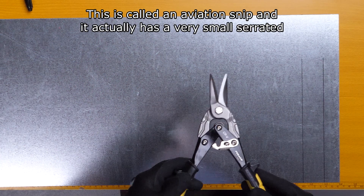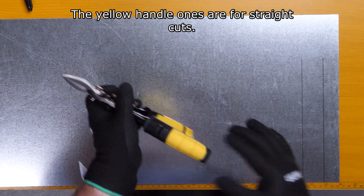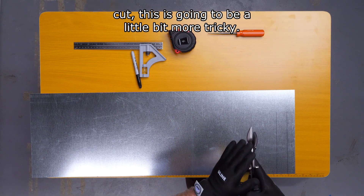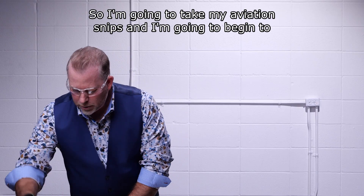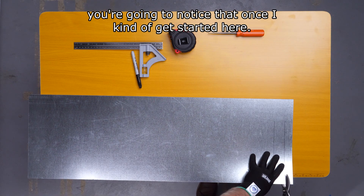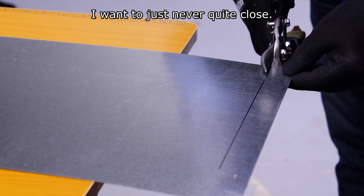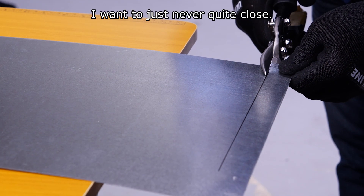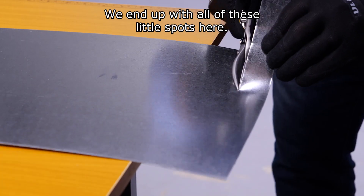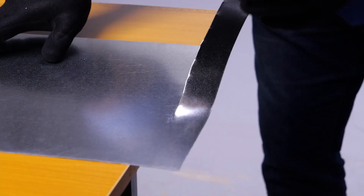This tool is called an aviation snip and it has a very small serrated edge. The yellow handle ones are for straight cuts — if you're looking to do a rounded cut, it's a little more tricky, but this does really nice straight cuts. I'm going to take my aviation snips and begin to cut. Once I get started, I want to just never quite close them fully. You don't want to lock out like this — you end up with all of these little spots and it's not a clean cut compared to this side, which is a much cleaner cut.